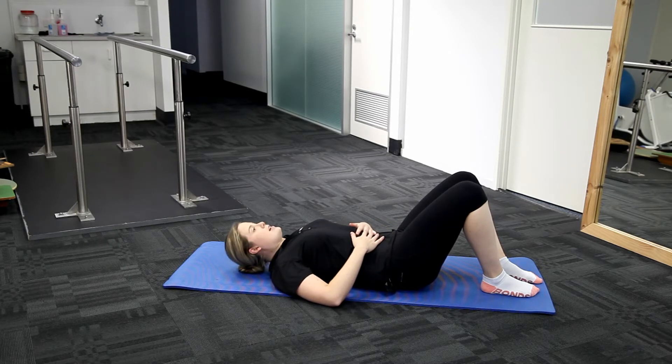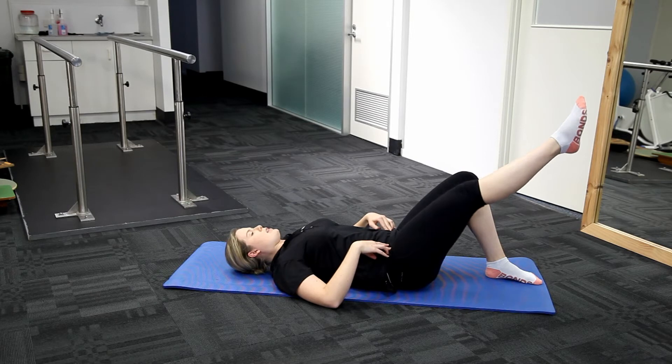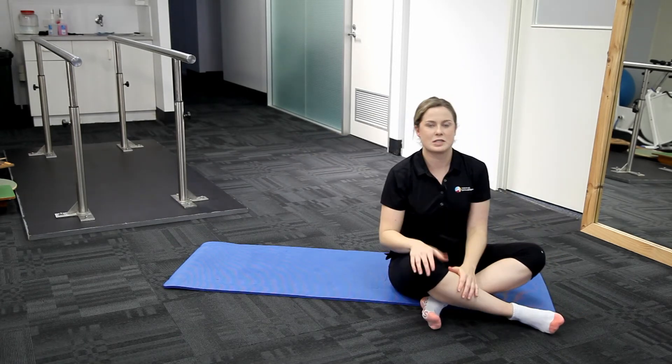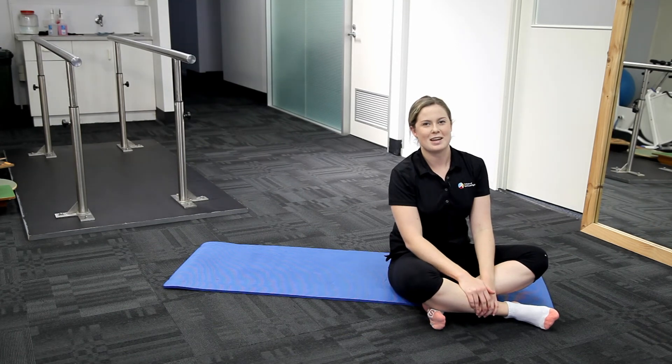If this one's too easy then we can progress. With this one I'm going to lift up, straighten out the leg, bring it in, and straight back down. This is just increasing the amount of time under load, which is making the exercise more difficult. Thanks, that's knee raises.